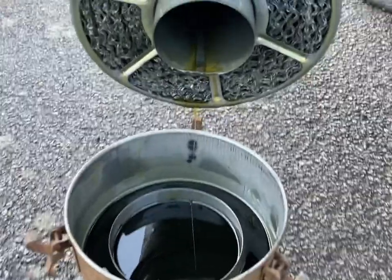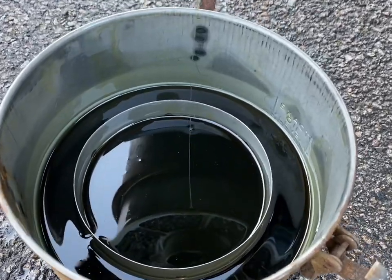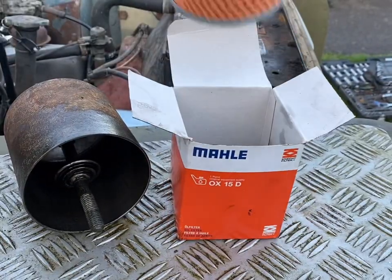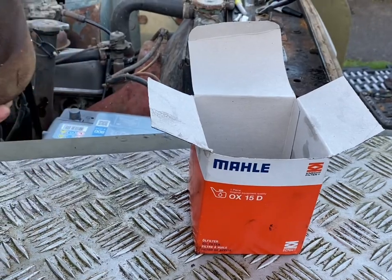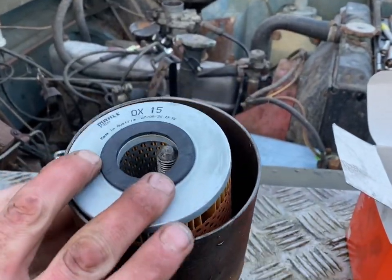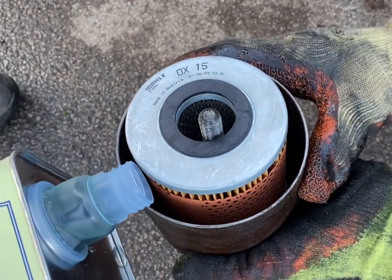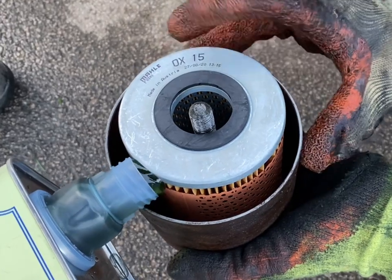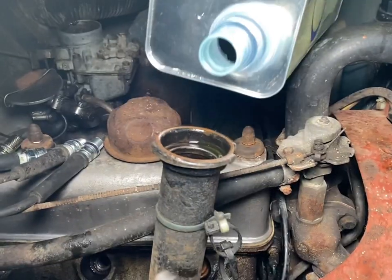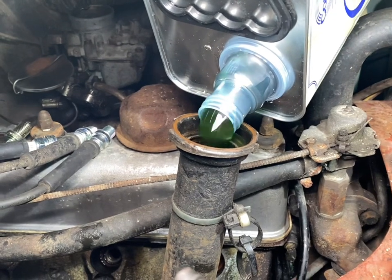Just a quick visual check inside the air filter housing — doesn't look too bad. Time to fit the new oil filter. Before I put the housing back on the car, I'm going to prime it so the engine is not running without any oil. Now the oil filter housing has been put back on the car, it's time to put the oil in.